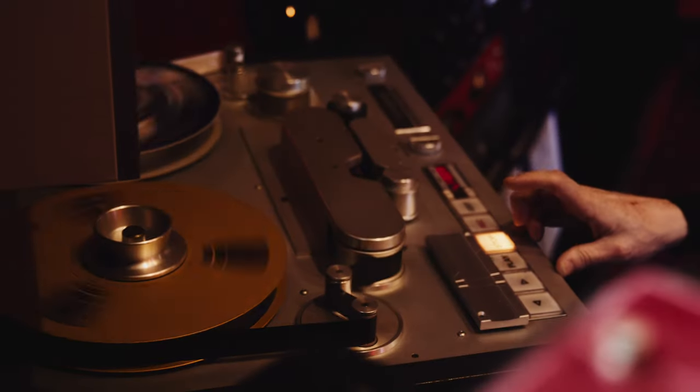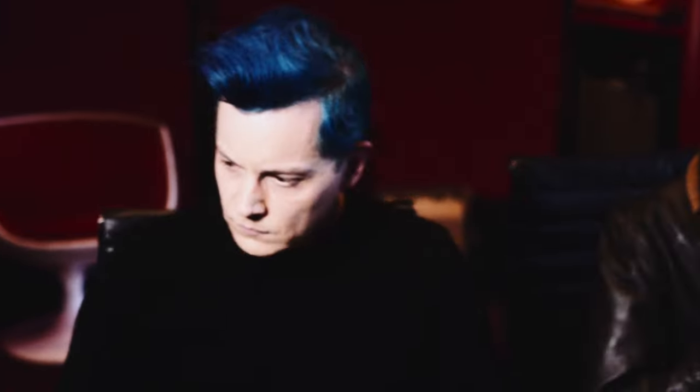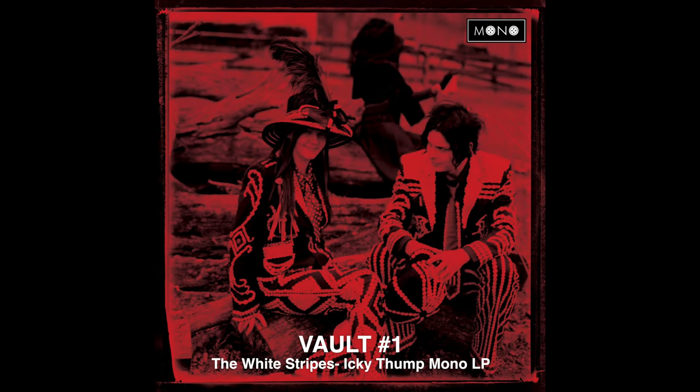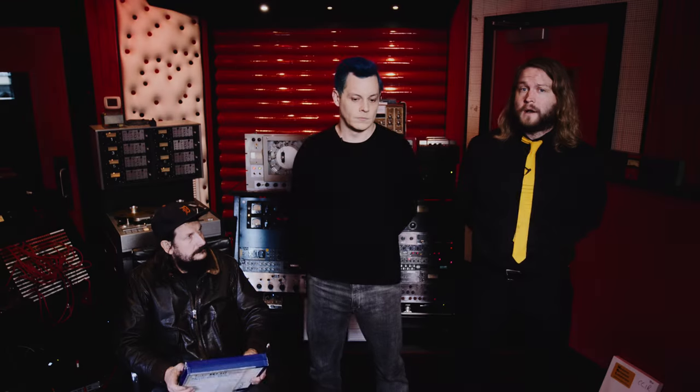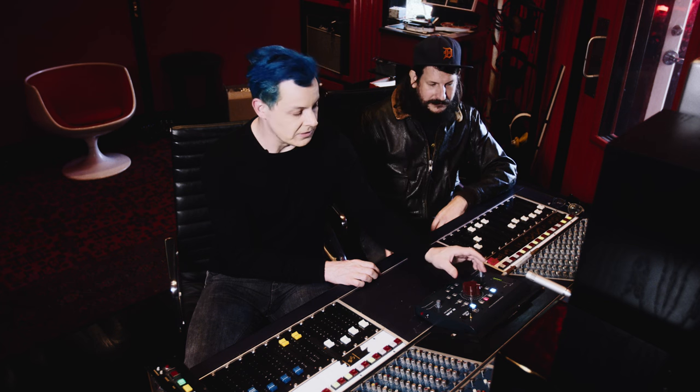We're doing a brand new mono mix from scratch of all the tracks on Elephant. Vault subscribers might remember the first package we did was a mono mix of the White Stripes album Icky Thump — that mix was actually done during the recording and tracking of Icky Thump. So this is the first time we've gone back and remixed a White Stripes album. Right now we're just hearing drums.